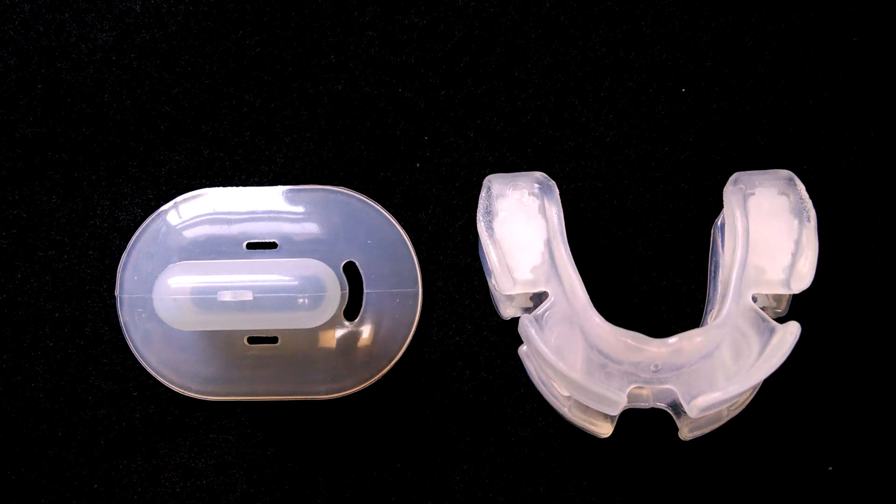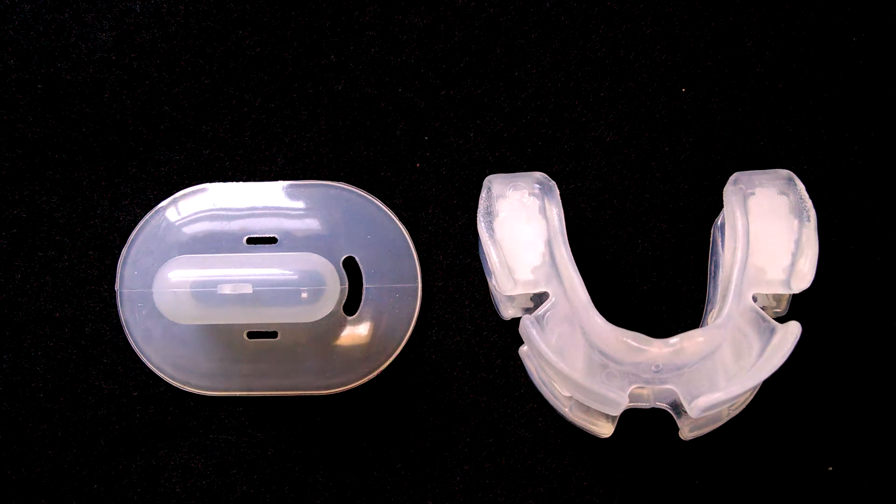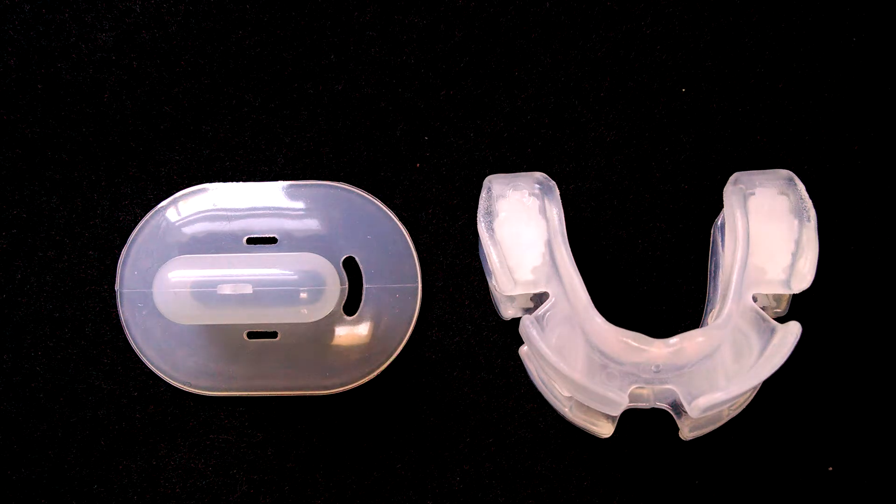Hey everyone, Bob Thomas from snorermouthpieceguide.com. Today I'm going to do a comparison video between the VitalSleep on the right and the Pacifier mouthpiece on the left. Now these two products are obviously very different, so I'm going to show you each one by itself and then we'll put the two side by side and compare the two.